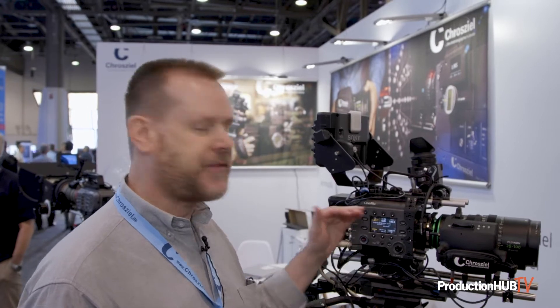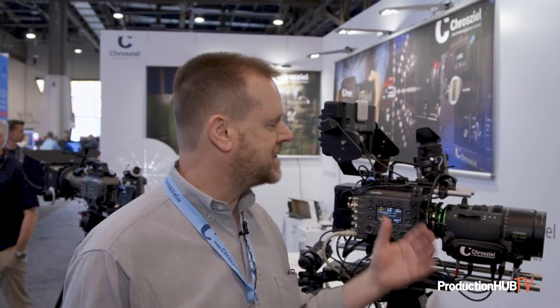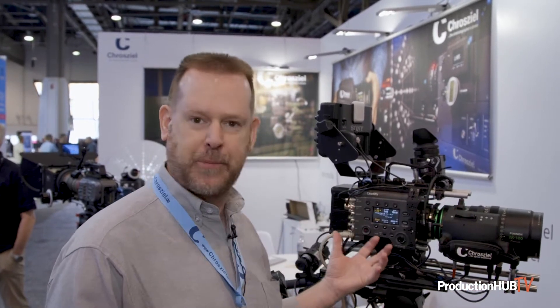If you know the IP address of the camera — like the Venice here that we have it on — and it's connected to Wi-Fi, you can control this lens through the web interface from even another state if you wanted to. The reason we came out with it is because the cine look in broadcast is gaining a lot of popularity, and this is a very popular cinema lens series that you can now put on a broadcast camera to get that cine look.